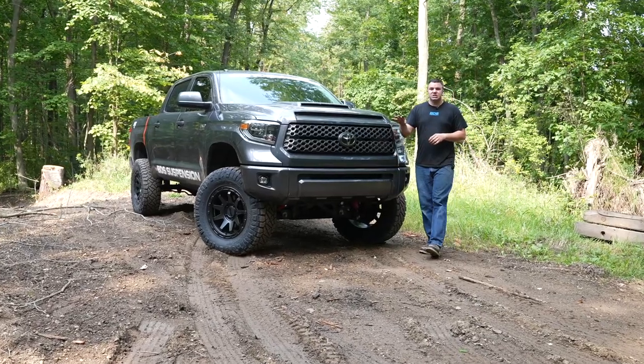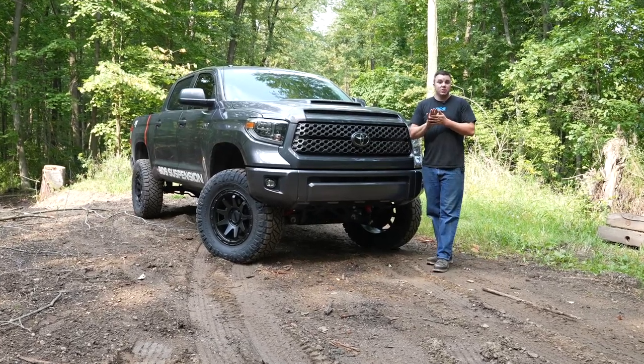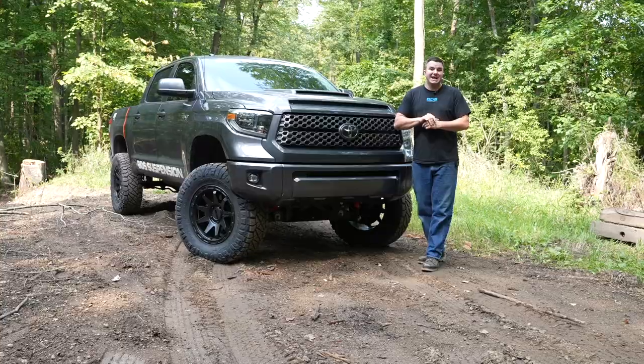That's how you install our 7-inch suspension system with Fox coilovers on this 2018 Tundra. If you have any questions about this kit, you can visit bds-suspension.com.